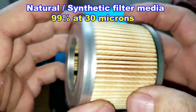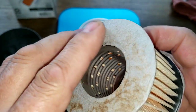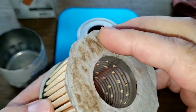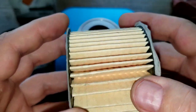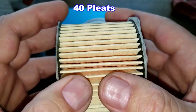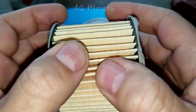The Fram filter element has what I call cardboard end caps — some kind of synthetic fiber. It has a glued seam and only 40 pleats, which is 25 fewer than the Supertech. I couldn't find any information about this filter media — they have nothing on their website about this Core filter. It'll be interesting to look at them under a microscope.